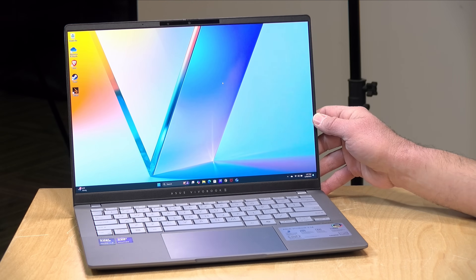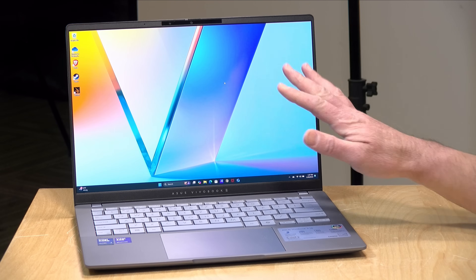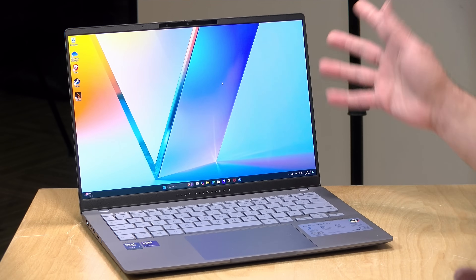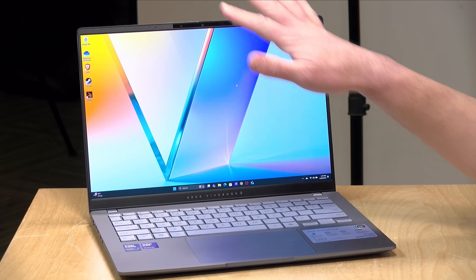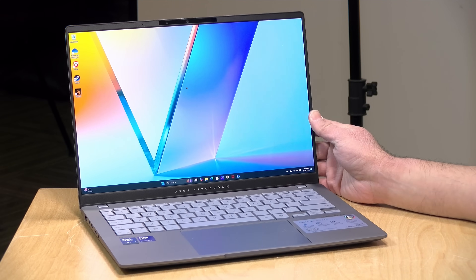These have OLED displays running at 600 nits of brightness, 14 inches, 16 by 10 aspect ratio, and a 60 hertz refresh rate. It does support 100% of sRGB, so I think it's suitable for doing some light creative work. It's not a touch display, and it is a bit reflective because it's a very glossy display, but it does run flat to the surface. It is running at a 1920 by 1200 resolution — about a 1080p class display — which doesn't look bad on a 14-inch laptop, and overall a much better looking display than you typically see at this price point with an LED option.